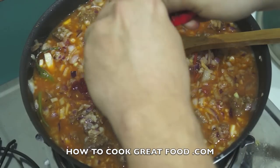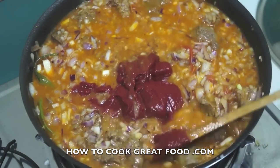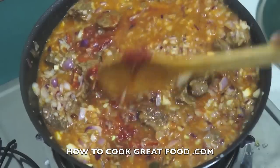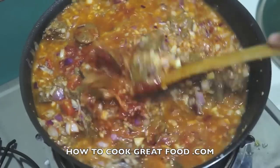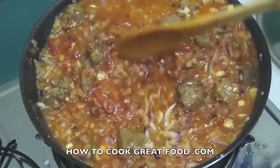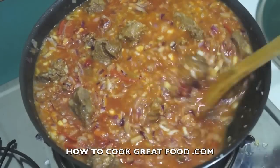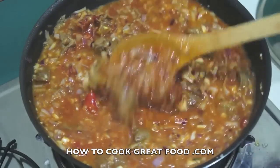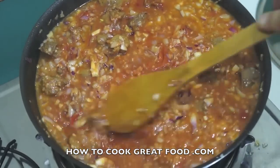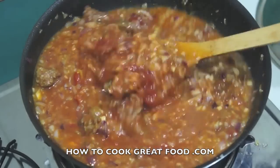At this stage I'm gonna add some tomato paste — maybe about three tablespoons. Give it a good mix, then the lid goes back on. On a real simmer now, we're gonna cook this for about another 30 minutes. Give it a stir every now and then, and check it for salt — we added some with the meat, but you might need a little extra.